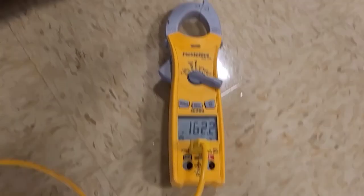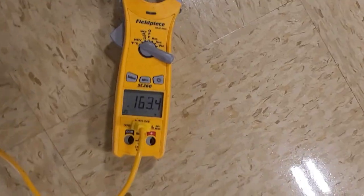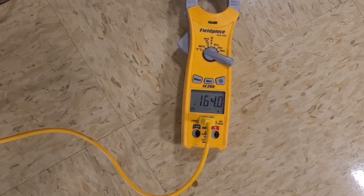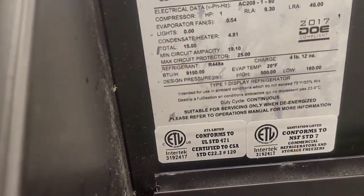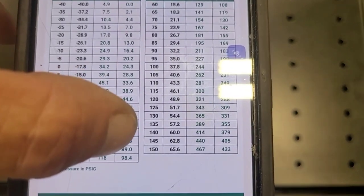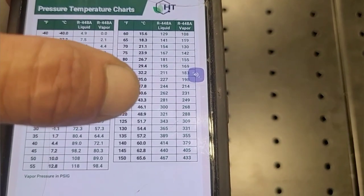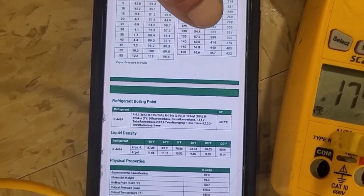It's a horrible design — whoever designed this should be ashamed of themselves. No wonder it trips high discharge like that. The refrigerant is R-448A. 170 degrees discharge — wow, 170 degrees isn't even on the chart. That's discharge vapor — it's way up there, not even on the chart.